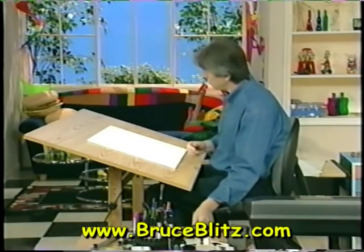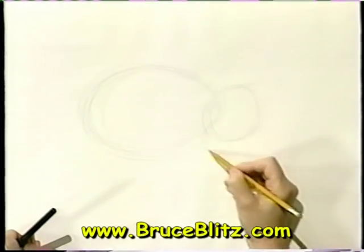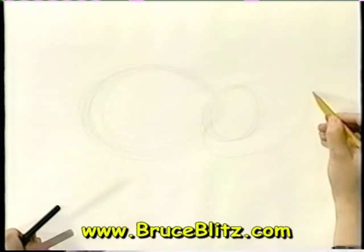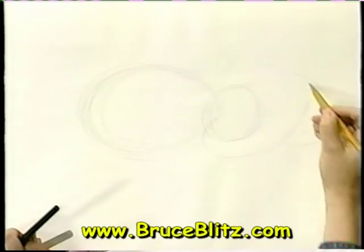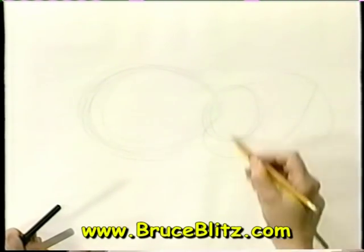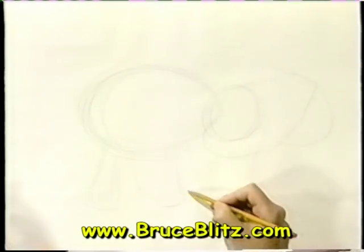Now I'm going to pencil in a little bit more. I'm going to put in his tusks, and that's what really separates him from a common elephant. All the way out here — do you know his tusks were actually 16 feet long? And here's his trunk, and let's put some legs in there too. 16 feet long his tusk would be. That's amazing.